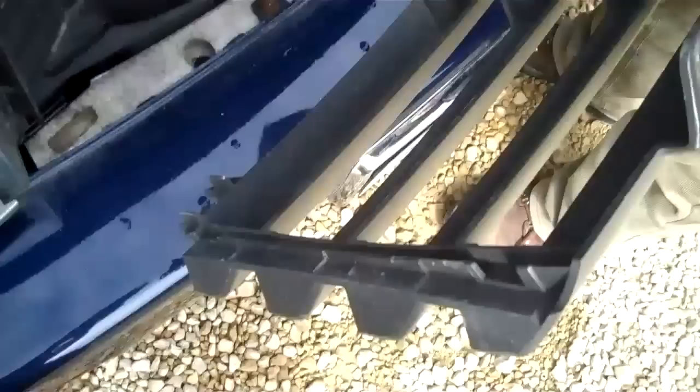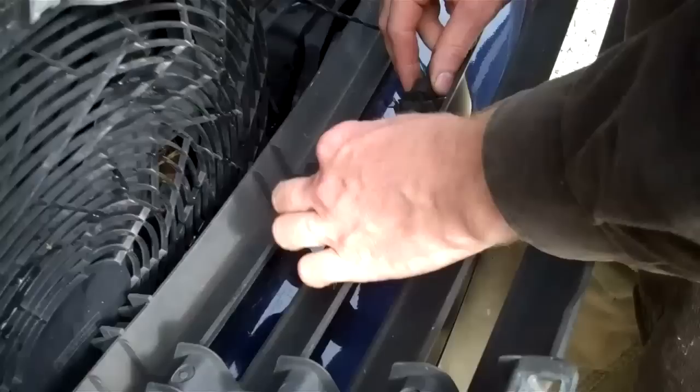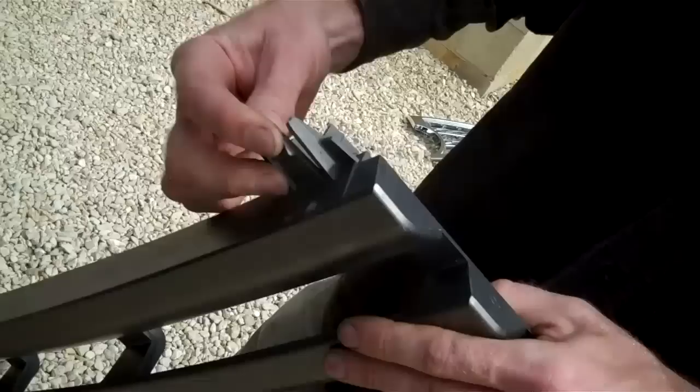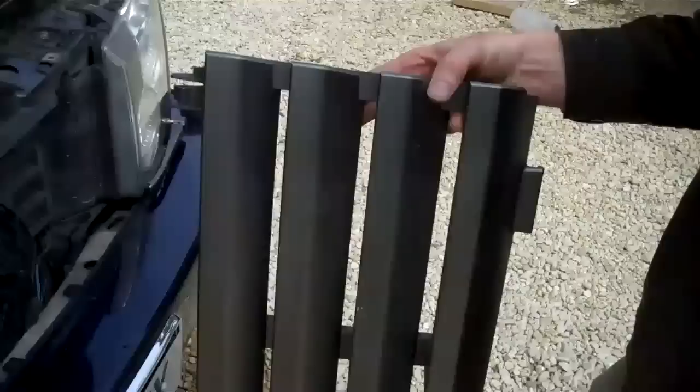This here is the air temperature sensor, and that's just slotted in, so you can just pull it out and put it down. These are the clips that fit in the bottom — you've got this one here, it's spring-loaded. So when you tip it forward, you can just pull that out.